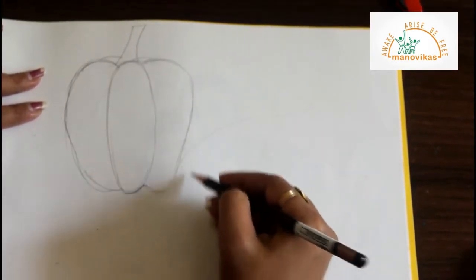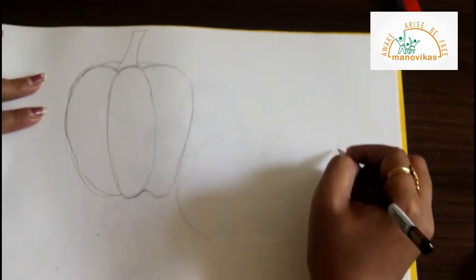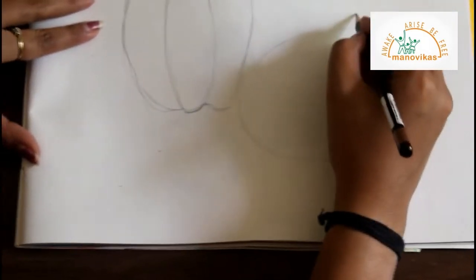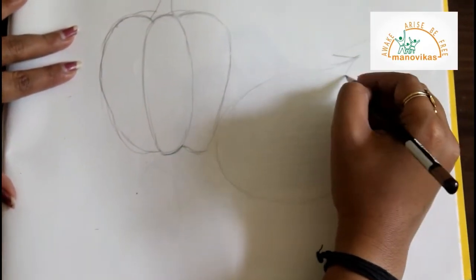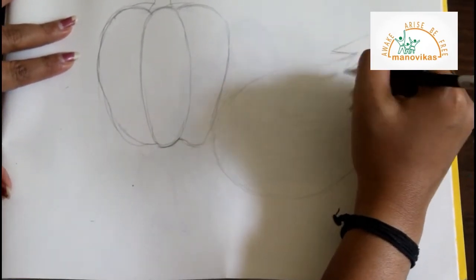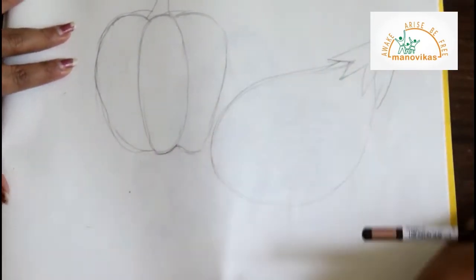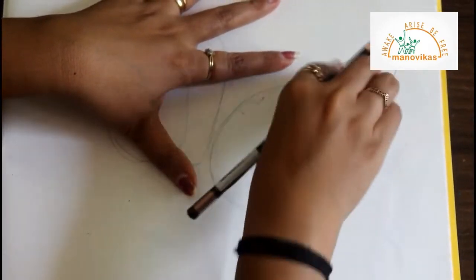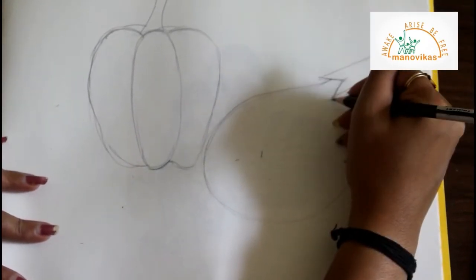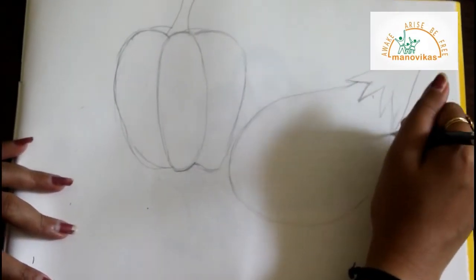Now let's draw a brinjal. Draw an oval shape — freehand, students, draw it freehand. Use your pencils very lightly. Draw a V form and just join them together. Erase the outline that you have drawn lightly. Because of the shading — you are going to learn shading — you have to draw it very lightly.